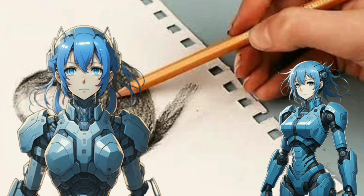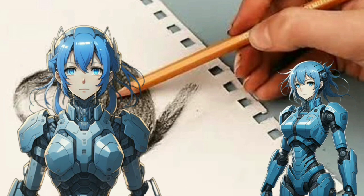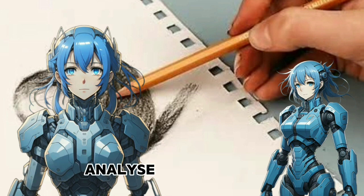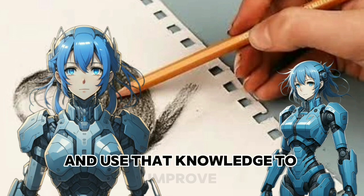Embrace mistakes. Mistakes are an inevitable part of the learning process. Instead of getting discouraged, see them as opportunities to learn and grow. Analyze your mistakes, understand why they occurred, and use that knowledge to improve.